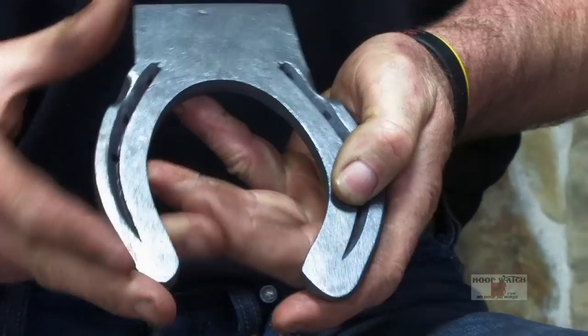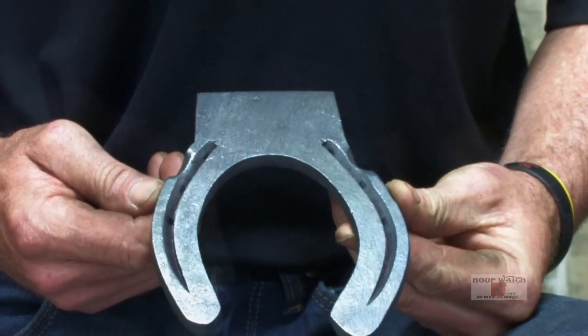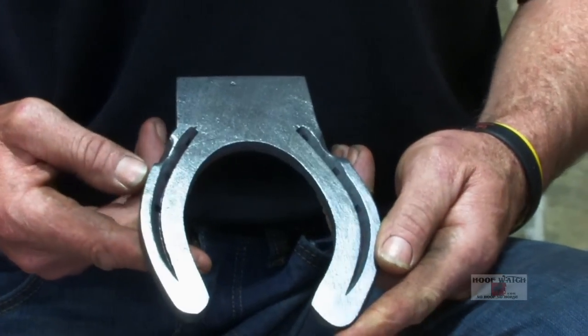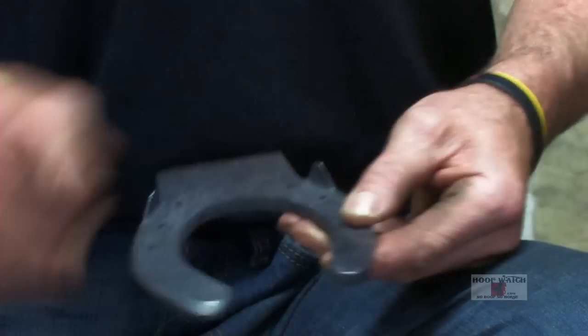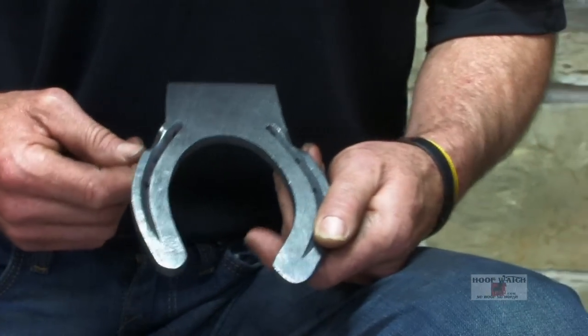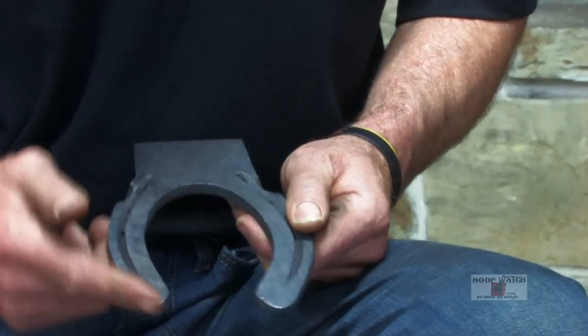The anterior toe extension shoe is made out of 3/8 by 1¼ inch stock. It's quarter clipped and has an exaggerated outside and a medial side. It's got some boxing on the lateral side. This shoe is hammer finished, so you want to make sure you get your heels forged in really nice.